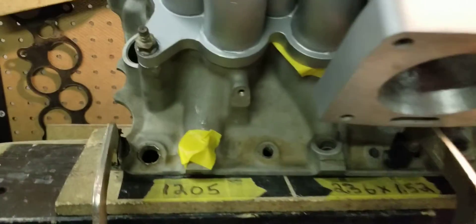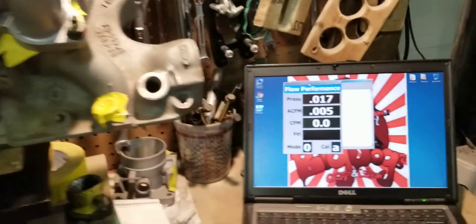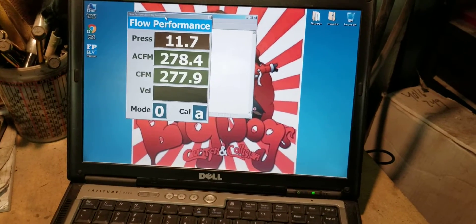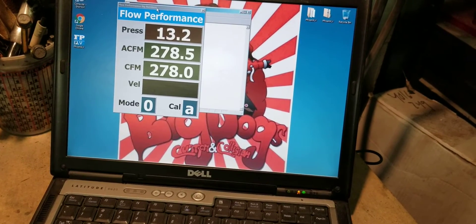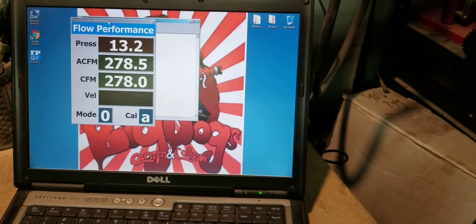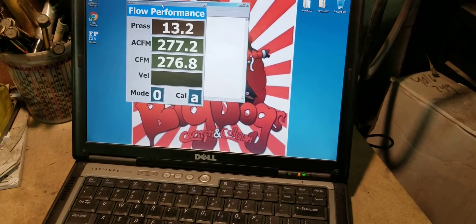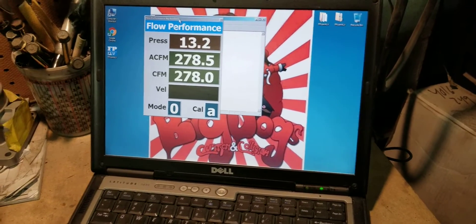We're back with the number four strapped down. We're going to go ahead and flow it all together of course, and see what it does. Right around 278-279 on the number four.